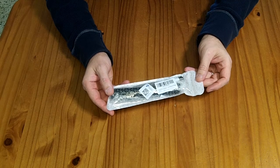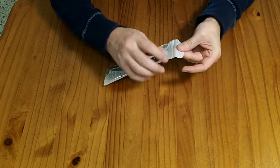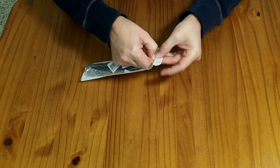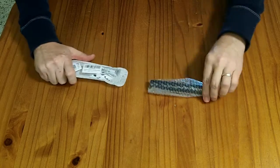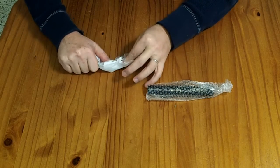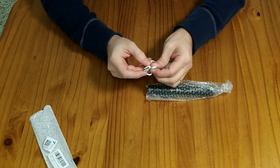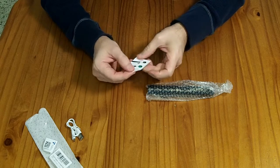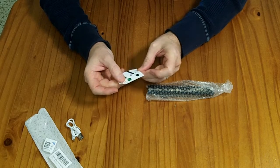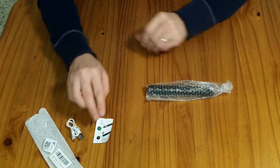This is a green laser pointer. I paid just a little under $25 with taxes and shipping for it. It comes in kind of a Ziploc shipping bag. You get a USB-A to micro USB charging cable, and a little card that says Mode 1 — remove the cap for a single beam — and Mode 2, with the cap, for a pattern and stars.